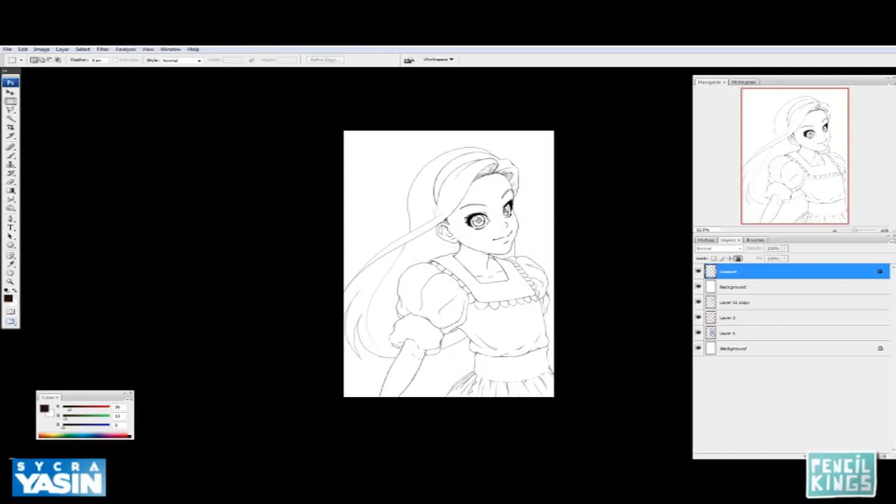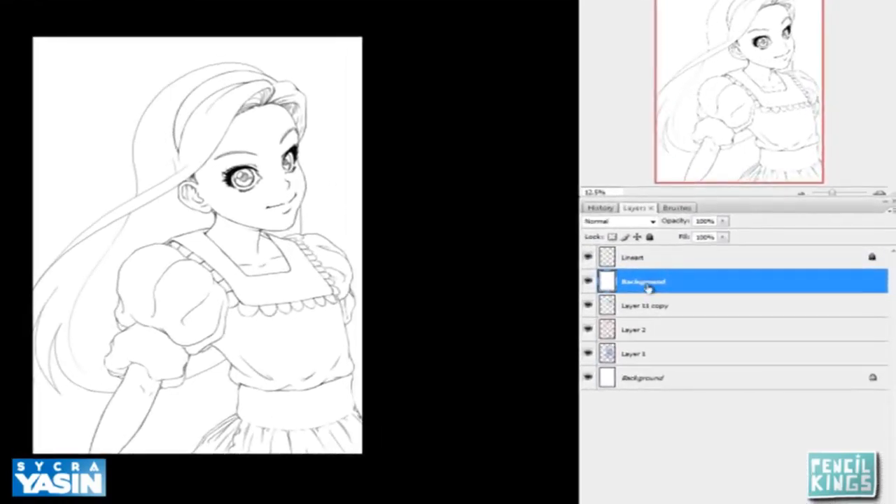The hair is technically furthest back, but I'm actually going to start with all the skin. Between the line art layer and the background layer, I'm going to create a new layer and label it 'skin.'